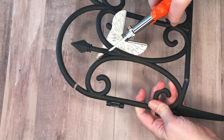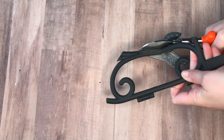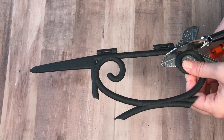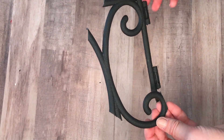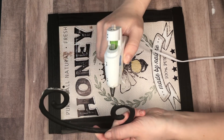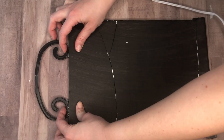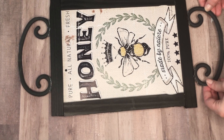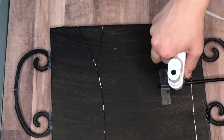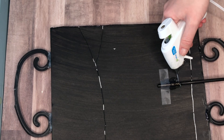I wanted my sign to have iron details, but real iron would be too heavy for a foam core board, so I took this plastic garden fence from the Dollar Tree and my miter shears and cut out little swirl details. I cut two of these — one for the top and one for the bottom — and hot glued them in place. Lastly, to make this into a sign that can stake into the ground, I hot glued a large s'mores stick from the Dollar Tree to the back.